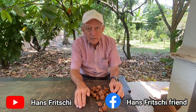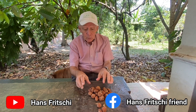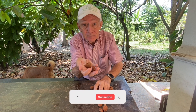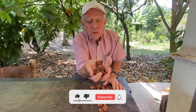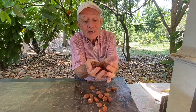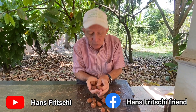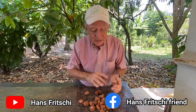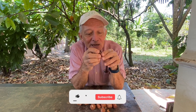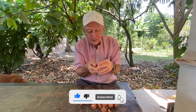Welcome to Discovery Garden Pattaya. My name is Hans Fritschi. Today, I'm going to show you a nut — an edible nut that grows here in Thailand. It grows in abundance on a tree that is also called the money tree, because it delivers so many fruits a day.